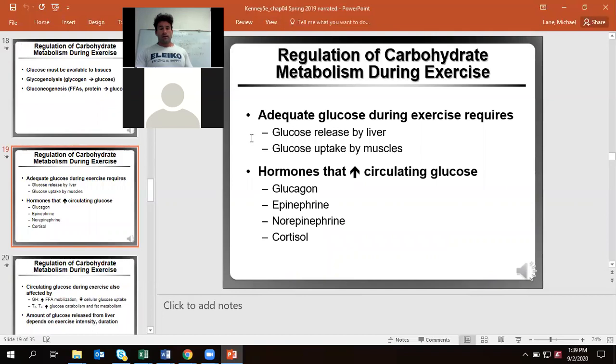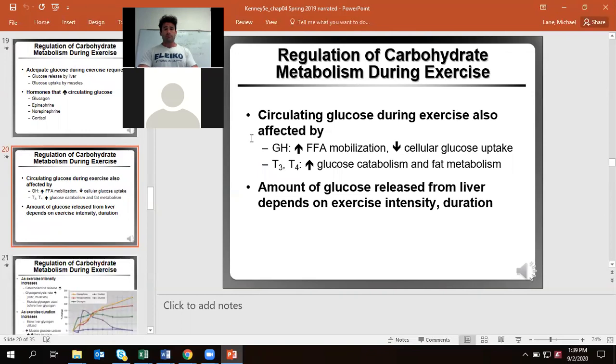Not just glucagon — epinephrine helps increase glucose by breaking down glycogen, and so does norepinephrine. The issue is it also increases the use of carbohydrate inside our muscle cells. Cortisol itself is also going to help increase glucose but also causes an increase in the breakdown of fatty acids and protein. Growth hormone actually works against cellular glucose uptake and works more with the freeing up of fatty acids for energy.